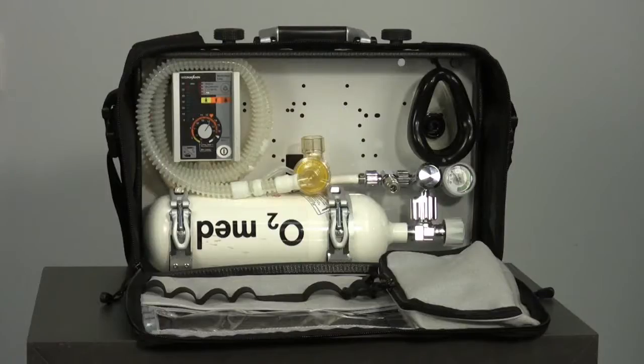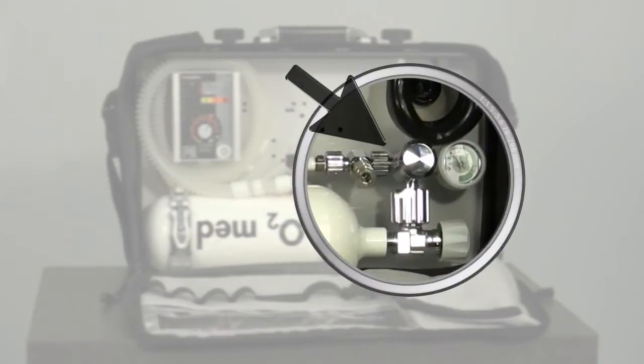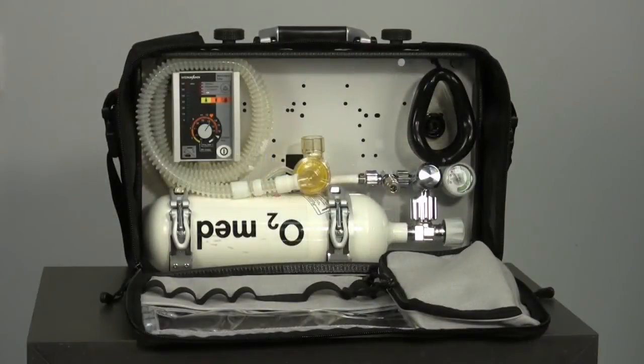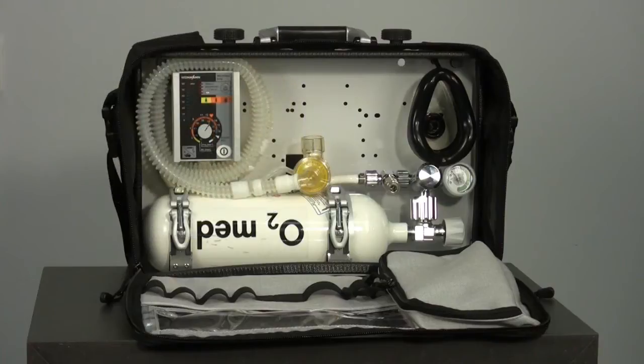The most important components of the portable system LifeBase 3 are: the 2 litre oxygen cylinder, the pressure reducer OxyWay Fix 3, the T-shaped distributor with Walter connector for feeding gas from an external source of oxygen, the pressure hose between Mejumat Easy and the pressure reducer, the Mejumat Easy ventilator, the patient hose system on Mejumat Easy, and the ventilation mask.